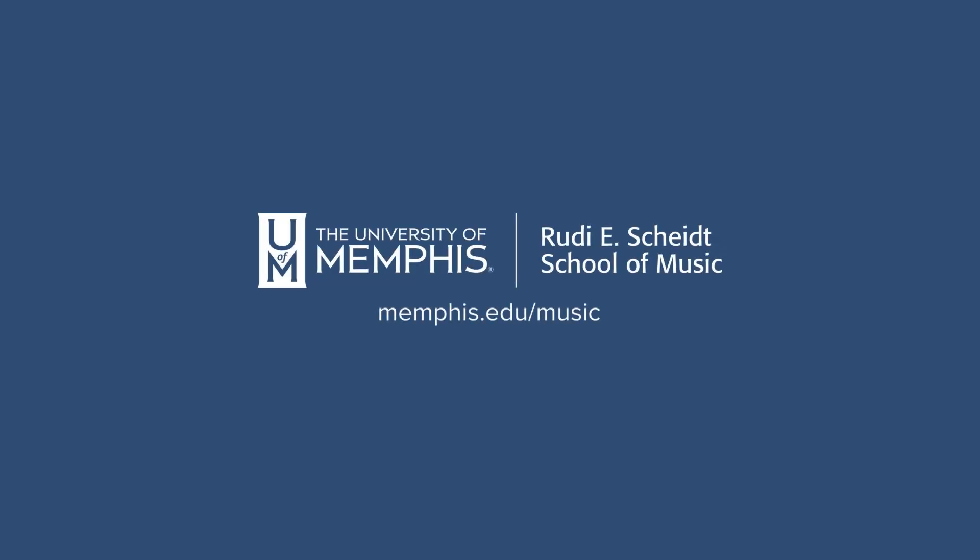I hope this video helps you out, and wishing you happy practicing in preparation for your auditions. Thank you.